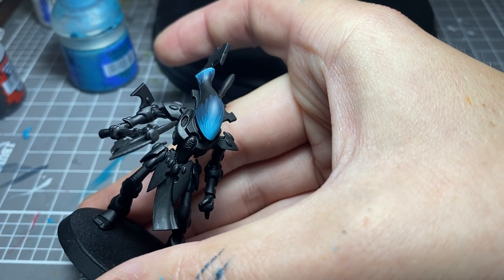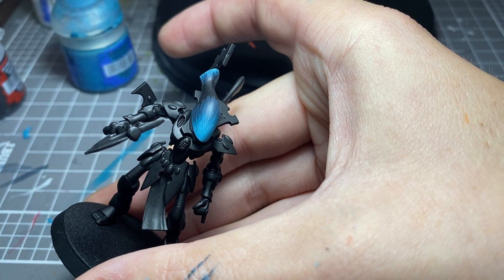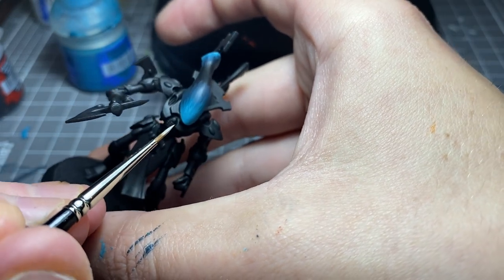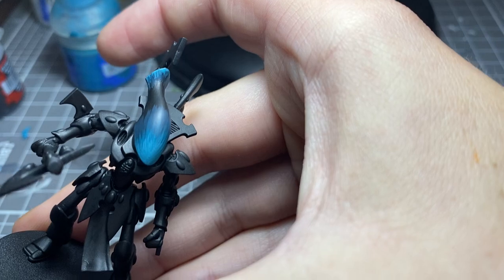With the first run through, I actually did a 50-50 mix of Temple Guard Blue and White Scar, which you can of course do, and it adds that little bit extra. Just want to make sure they're watered down. It was a really good way to get better at painting white because that wasn't one of my strong points, if I'm being honest.